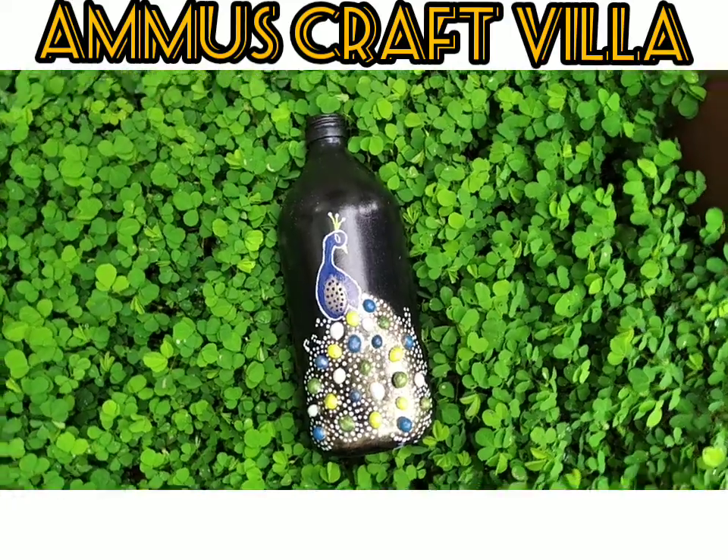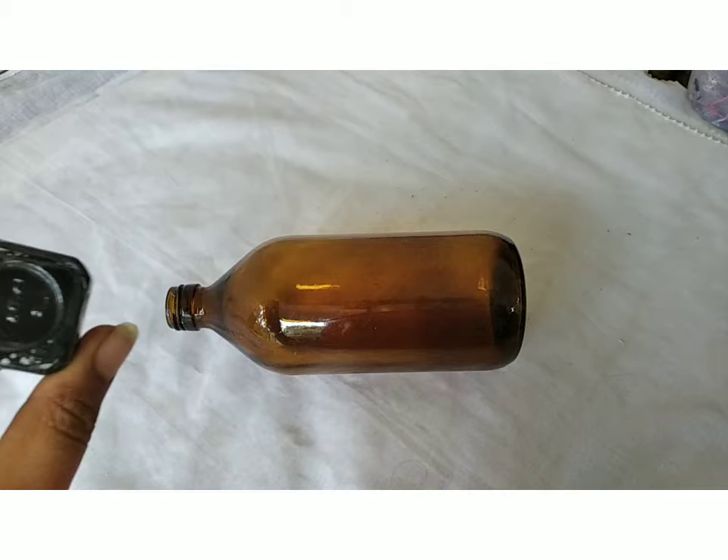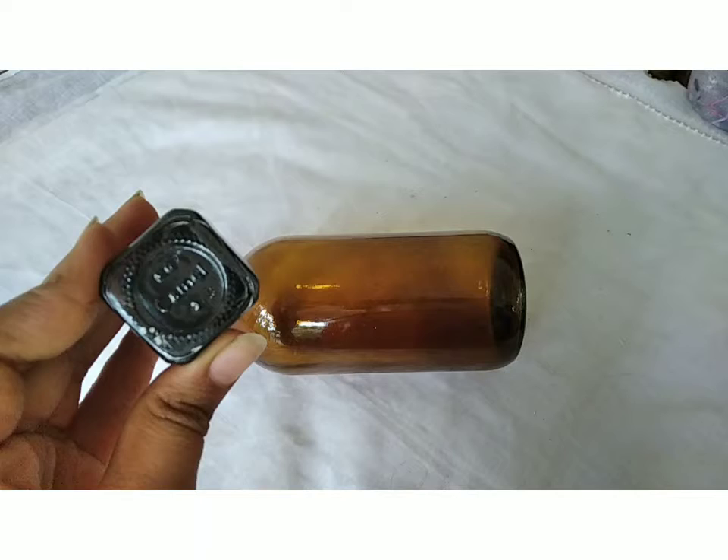Hi, hello! Welcome back to my channel, and welcome to Sugarnu. I am using this type of bottle, and I am using a black color for the first coat and second coat.